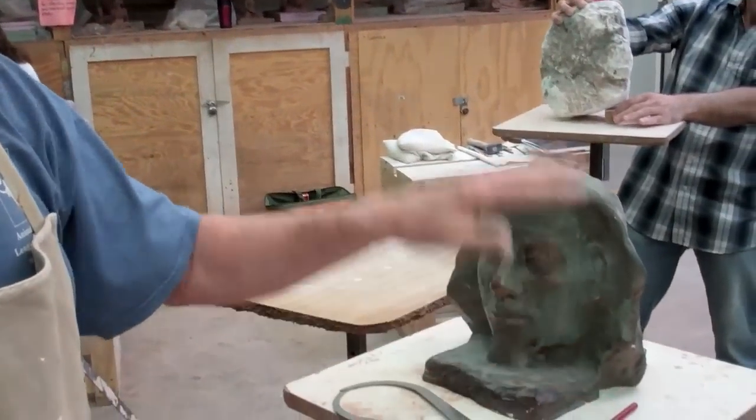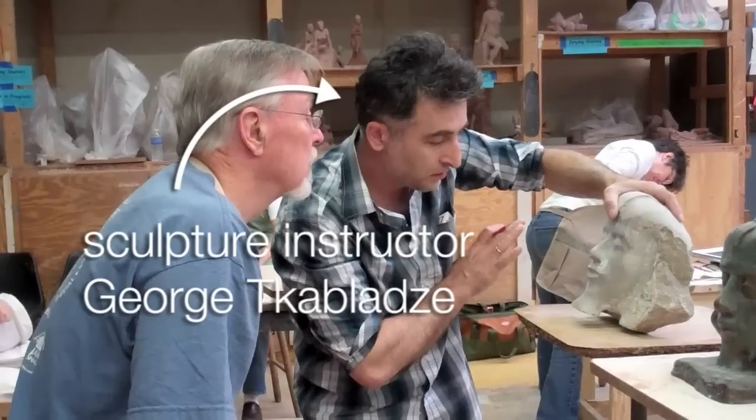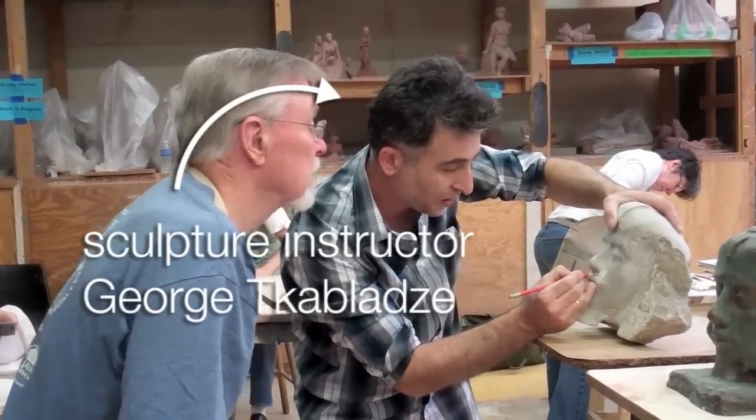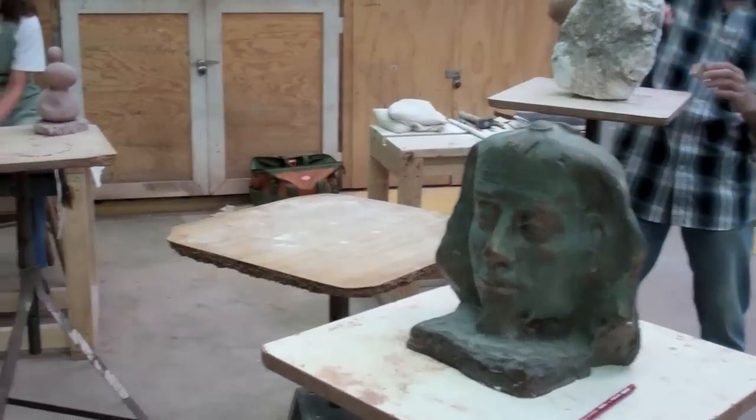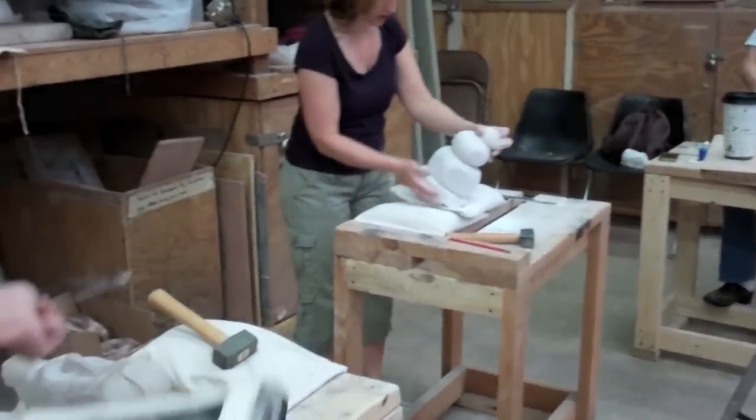I started with clay and made a plaster cast out of it, put a patina on it just to dress it up a little bit and make it last longer. But then I'm taking it from there to the stone — that's alabaster. This is a beautiful brown stone.